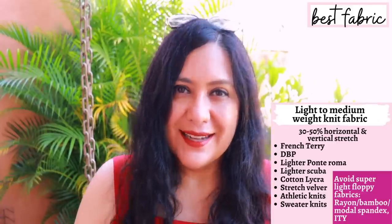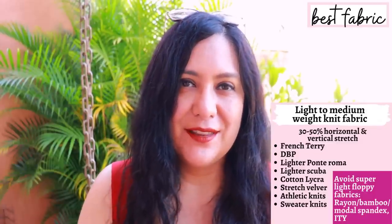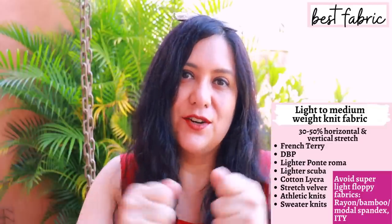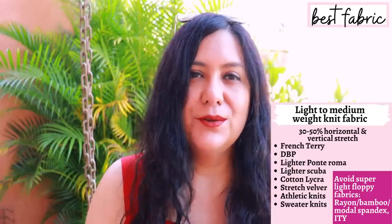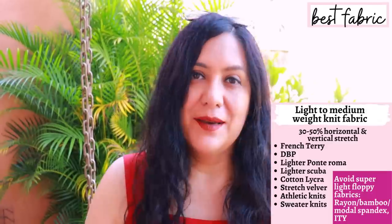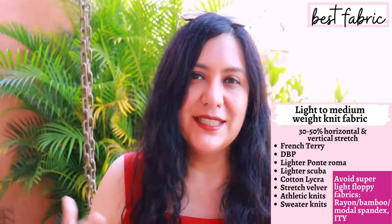What is going to work is a knit crepe, maybe a lighter type of Ponte Roma, a lighter type of scuba fabric, cotton lycra that's a little bit soft but not too stiff, some French terry — Rayon French terry would be okay because it has a little more body than Rayon Spandex. Double brush poly is okay, some athletic knits, maybe some stretch velvet if it has vertical stretch too, since some stretch velvet only stretches horizontally. You do need tricot knit interfacing because the inner collar layer is partially interfaced, giving the short collar its nice structure.